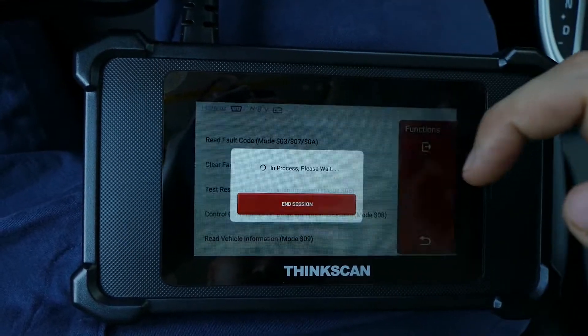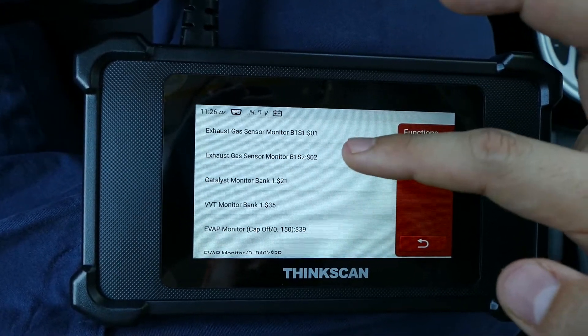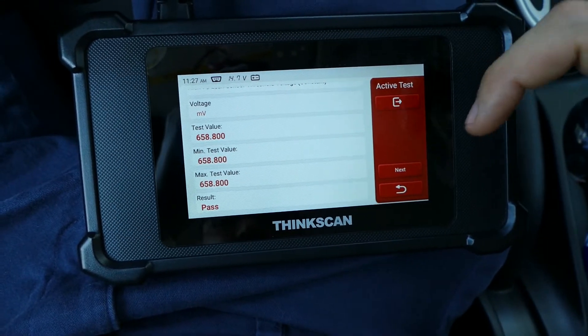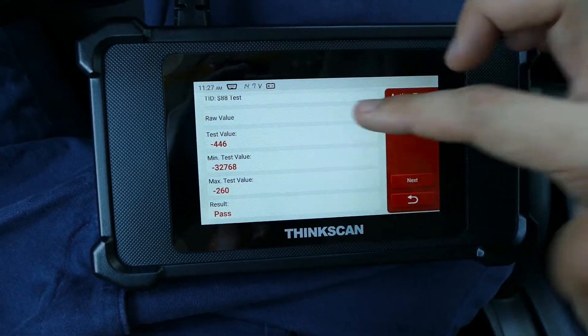We also have the onboard monitor test where you can test anything you want, such as exhaust gas or sensor monitor. Let's try the sensor monitor — that's pretty useful. The test shows the result is really good for my gas sensor, and the result should be passed for all of them.